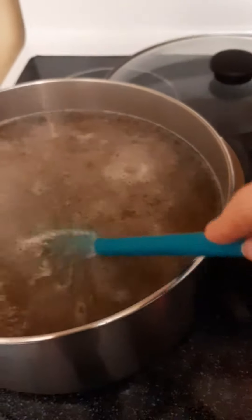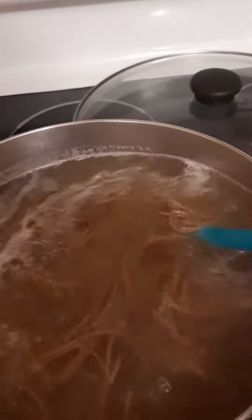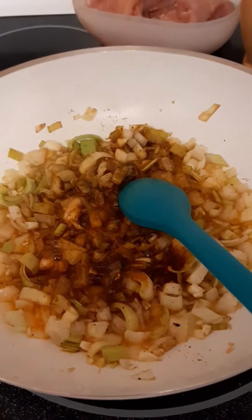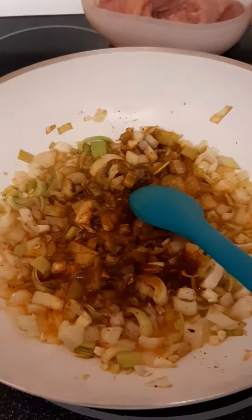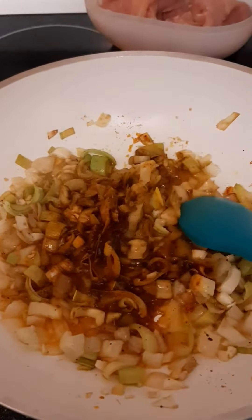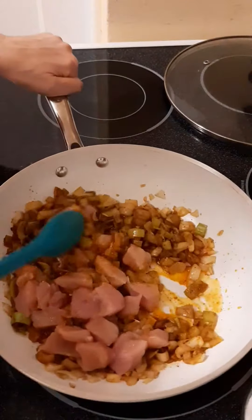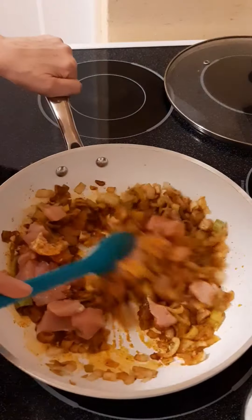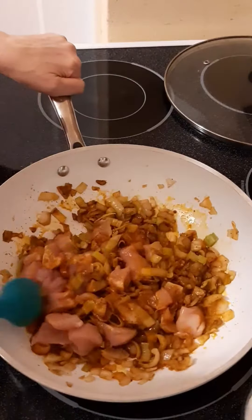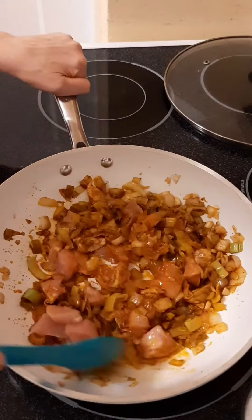In here I have the soba noodles. I added the curry powder and paprika and now I am going to add the chicken.